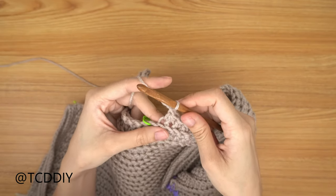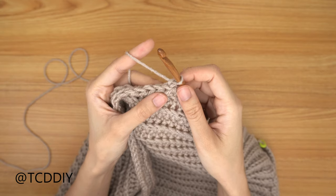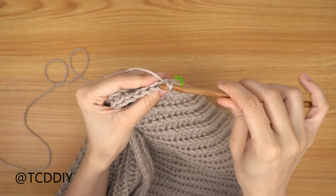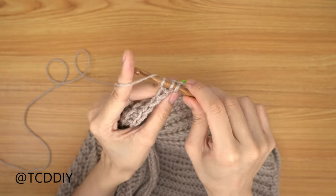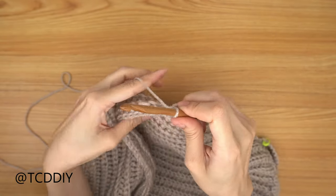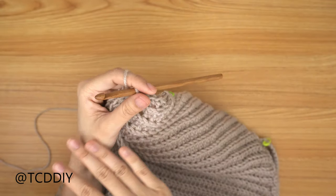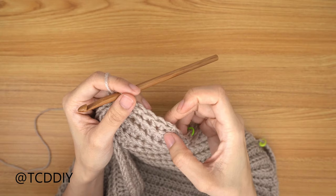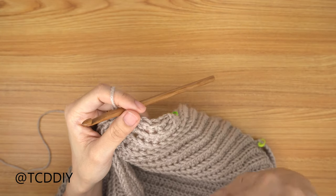The next row is back loop single crochets. Do a chain up of one, flip your work, and do a decrease of two back loop single crochets: insert into the first back loop, yarn over, pull through, then into the next back loop, yarn over, pull through — three loops on the hook — yarn over and pull through all three. Continue with one back loop single crochet into every stitch. At the end, chain up of two, flip, bring it back down leaving the last two stitches, and do one more decrease of two back loop half double crochets. Since we only have three rows for the underarm portion, do a chain up of one and cut.